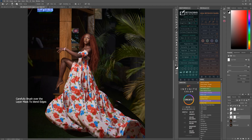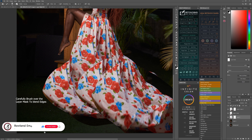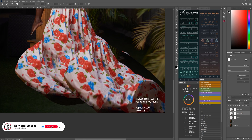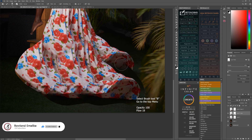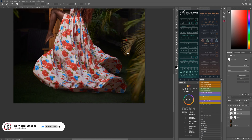Then use your brush — make the flow around seven, or 18, just depends on what works for you. If you don't have a particular flow value, just be easy and use blend. Just adjust the brush, but always make sure your foreground settings are correct.